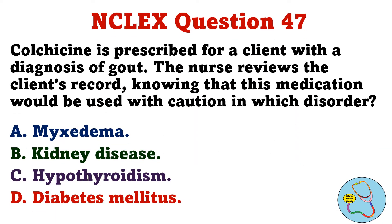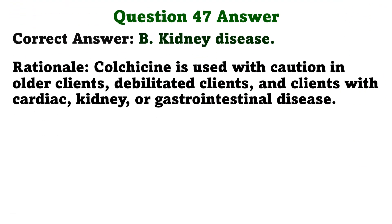Colchicine is prescribed for a client with a diagnosis of gout. The nurse reviews the client's record, knowing that this medication would be used with caution in which disorder? A. Myxedema. B. Kidney disease. C. Hypothyroidism. D. Diabetes mellitus. The correct answer is B: Kidney disease. Colchicine is used with caution in older clients, debilitated clients, and clients with cardiac, kidney, or gastrointestinal disease.